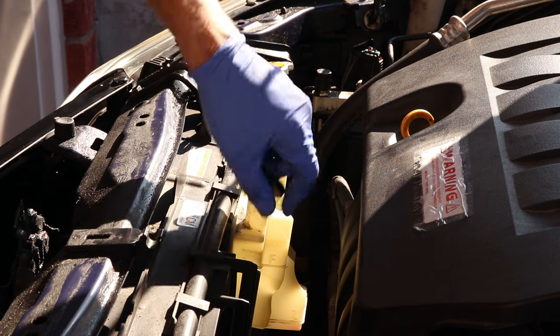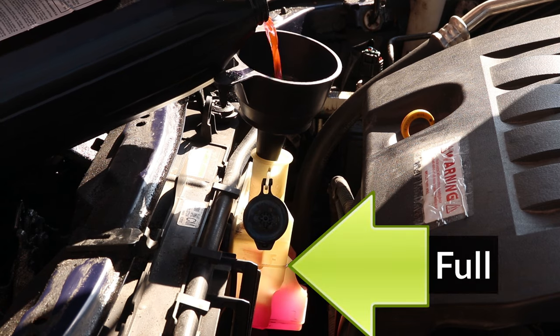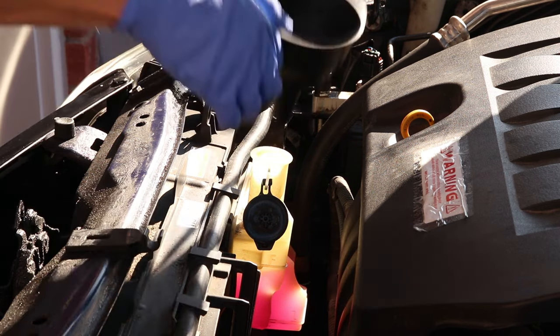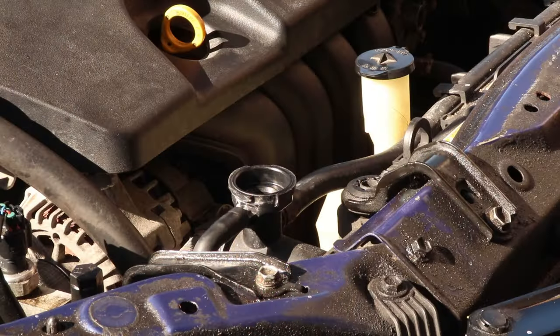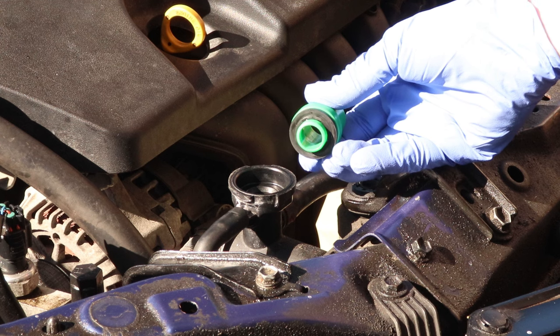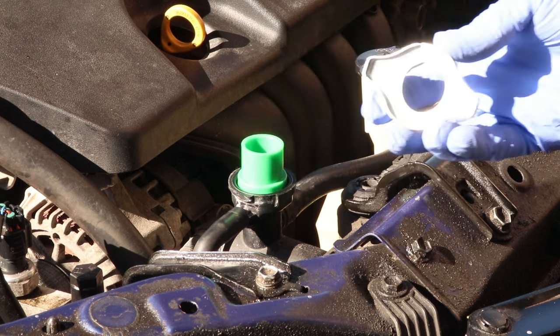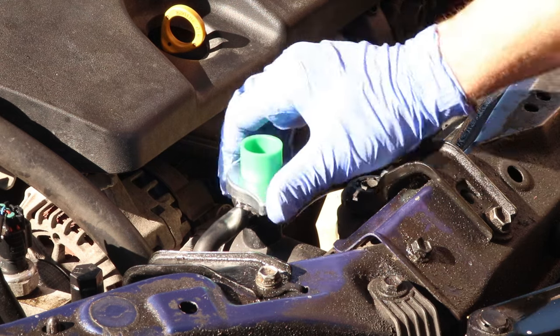So let's refill the system. I'll start by refilling the reservoir tank to the full line, making sure not to overfill. And when closing the cap, make sure it snaps back on. Now, to install the spill-free funnel, I'll put the green adapter in first, seal side facing down, place the cap over it, and turn it clockwise to lock it in.